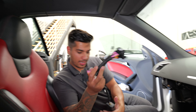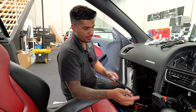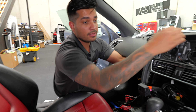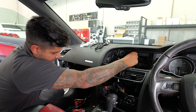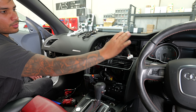We plug the quad lock in and run this cable behind the dash to the glove box area and then up to the screen position. There's plenty of room back there, so don't worry. We've taped everything up and made it really clean.